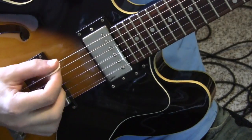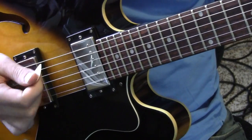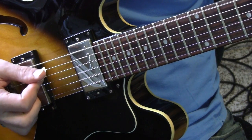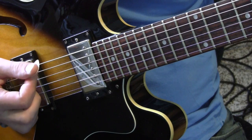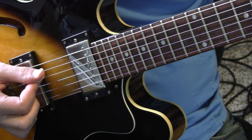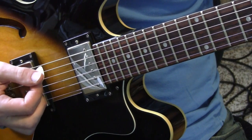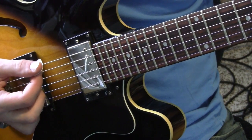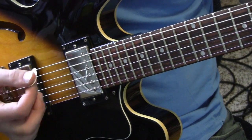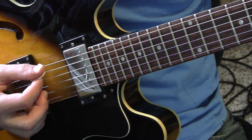You want to make sure that as you're tuning, you're plucking the string like this. You want to make sure that all your other strings are muted. You don't want to hear any other strings, so you have to just do one string at a time.